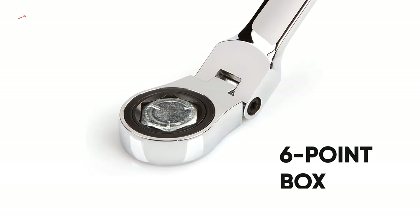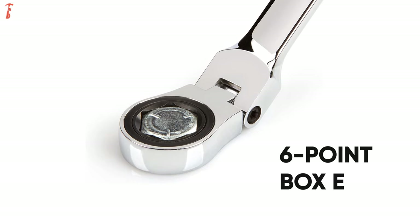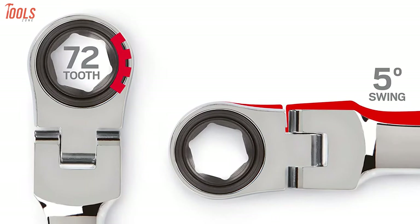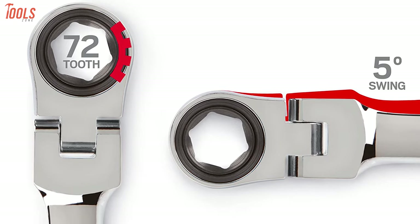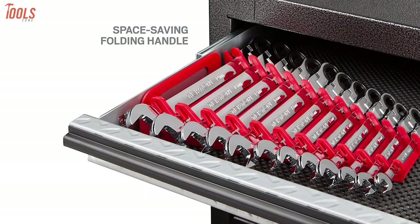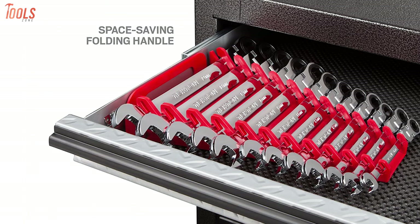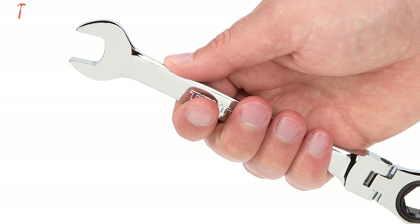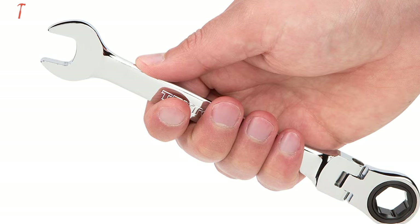These wrenches have a 6-point box-end that snugly fits hex-shaped fastener heads to prevent round-off, while the 72-tooth ratchet gears need only a 5-degree working swing arc. Coming with a convenient wrench holder with a space-saving folding handle and non-slip grippers to lock in wrenches, this Tecton ratchet wrench set kit offers you the ultimate solution for all your wrenching.